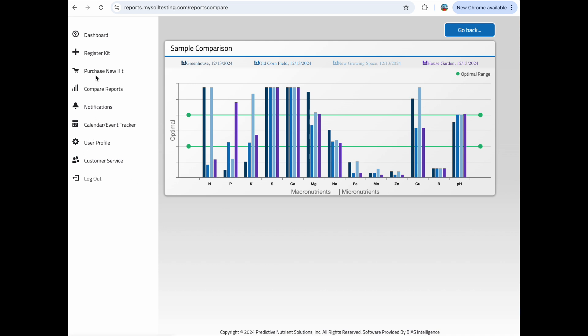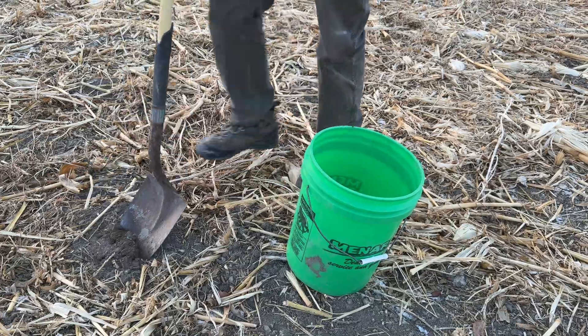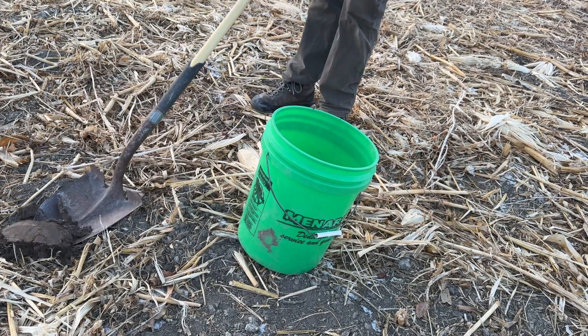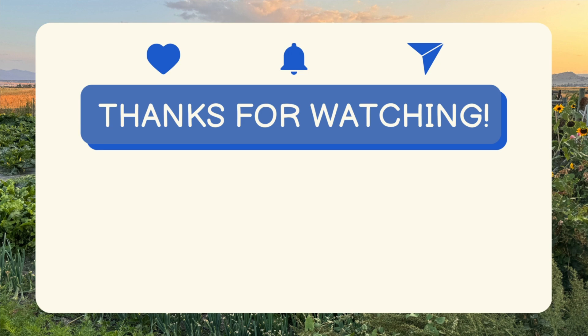That's it for this video. If you want to hear our thoughts on the soil test findings, please check out our future video linked at the end of this video and in the description. Thanks so much for checking out this video — we hope you found it useful regarding the MySoil test process. We'll see you next time.